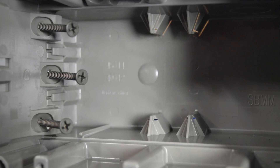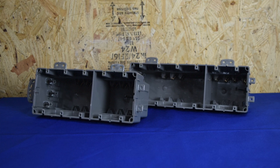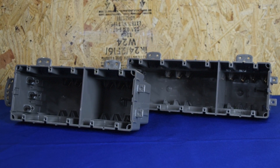Smart Box Multimount products are designed with the electrician in mind. With their versatile mounting options, depth adjustability, and low voltage divider, the Smart Box Multimount products are a must for any DIY project where you need maximum versatility and ease of installation.